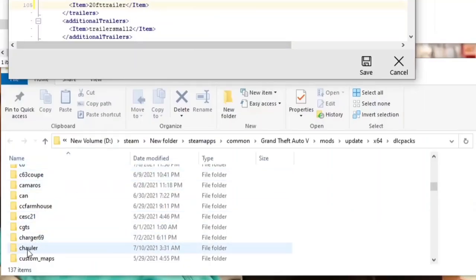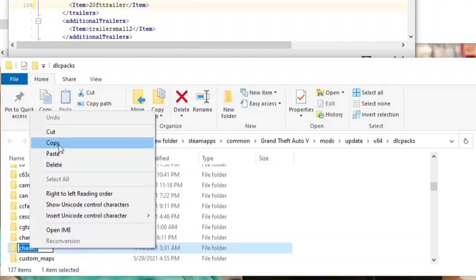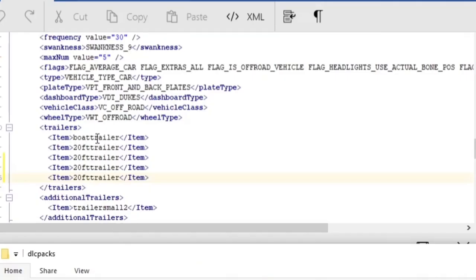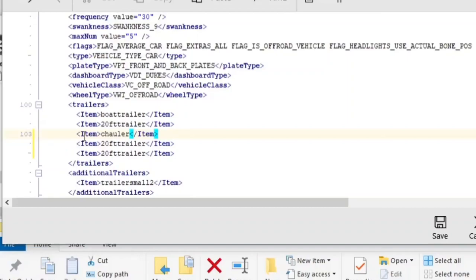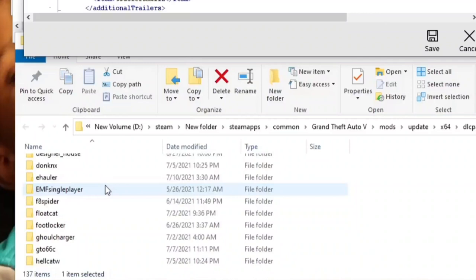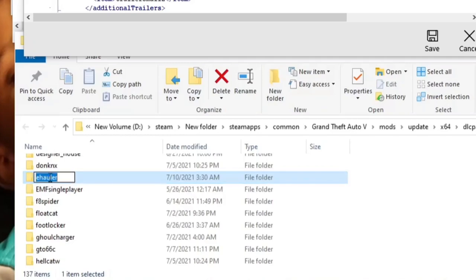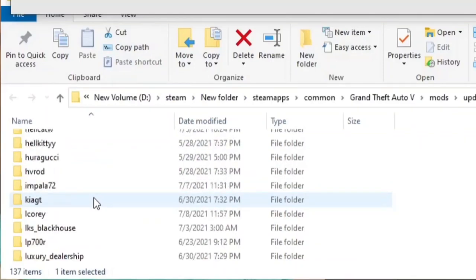Now it's time to add my trailers. First one is the Sea Hauler — left-click, left-click again, right-click, Copy. We're keeping that one, so go to the third entry, highlight it, right-click and Paste. Now we change that one to Sea Hauler. Next is the E-Hauler — left-click on that, copy the name, come here, right-click and Paste. Last but not least is the T-Hauler.